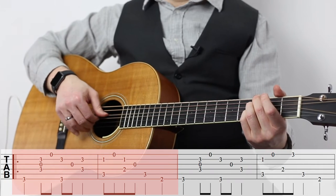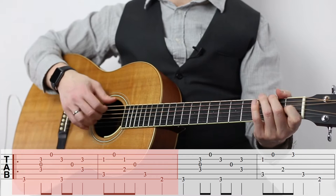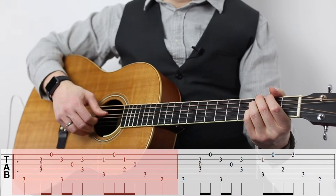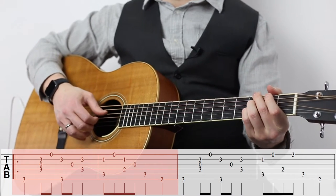First up, we're going to study the first two measures of this piece, because if you can get those down, you're going to get almost everything you need for your right hand. Our thumb has an important job in ragtime guitar — it's going to tend to play each of the bass notes, and that's going to give a nice driving sound to the bass line. You don't want to mix in your index finger and get the bass line messed up.